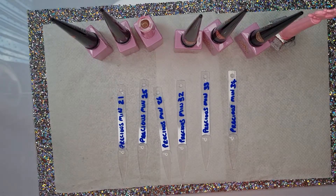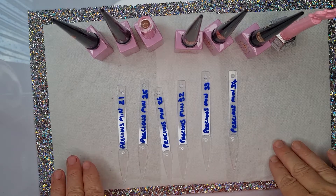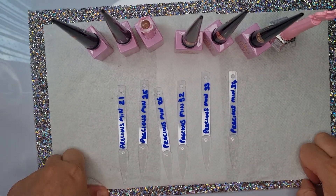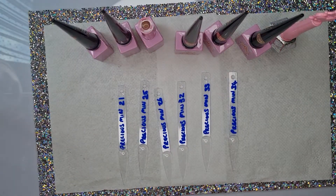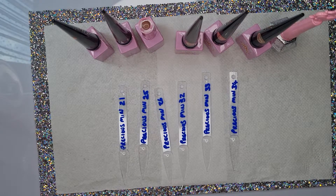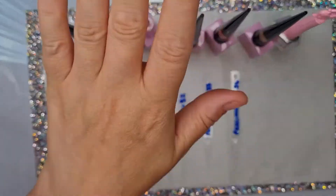Hi everybody, Christine here. Hope everyone's okay and welcome to my channel. Today I'm going to be doing the swatches of the Enailcouture polishes that I've just received. They are called Grand City Pop Precious Mineral, set of six.